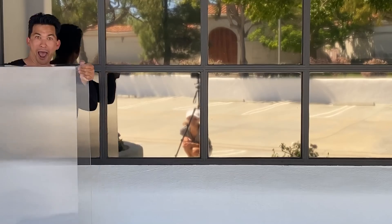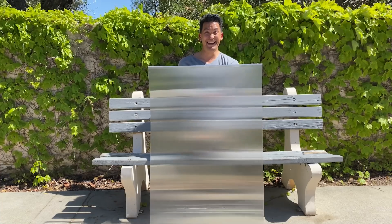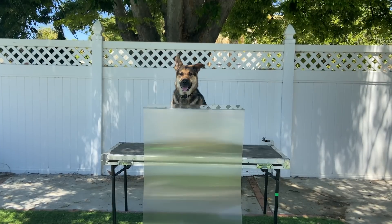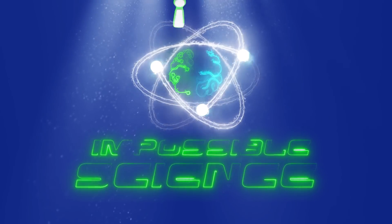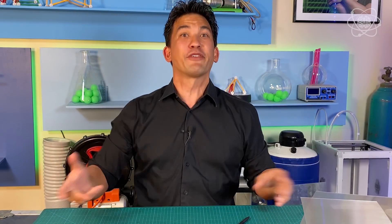Today, we're building an invisibility shield. Welcome to Impossible Science. Hey everyone, it's Jason Latimer, world champion of magic, coming to you with another Impossible Science — the show where we take an impossible topic and make it come to life through science.